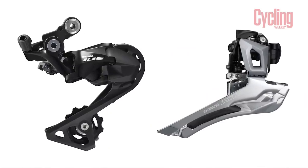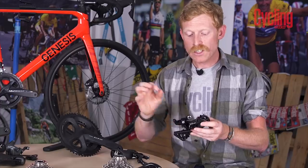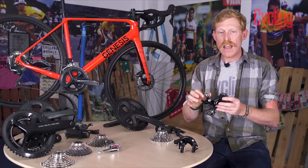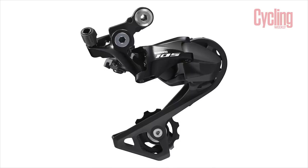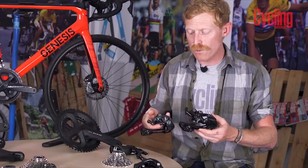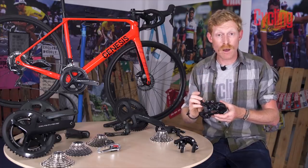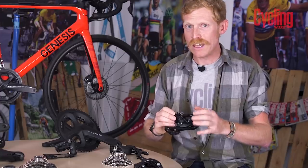The rear derailleur makes a big step forward, going to a Shadow design where it attaches lower and further into the cassette — out of the way so it's less likely to be damaged in a crash. This design is retained through the next couple of groupsets. The jockey wheel cage is much more refined and cut out compared to Tiagra, and the cable attaches completely out of the way, requiring less cable out the back. It features a smaller but stiffer parallelogram for very precise shifting.